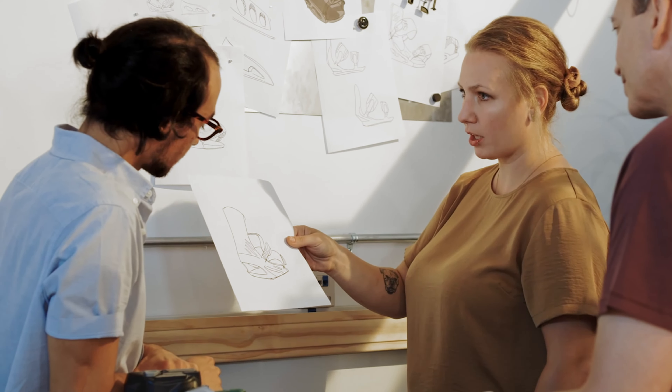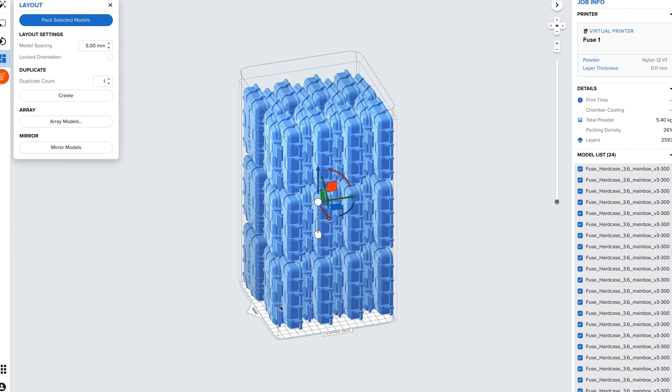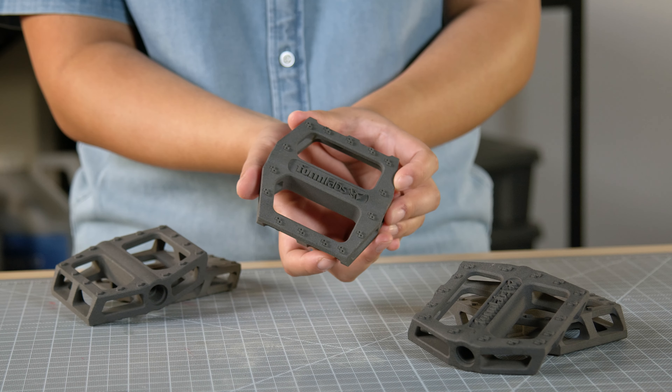Engineers, product designers, and manufacturers choose SLS printers for design freedom, high productivity and throughput, and the ability to directly print and use parts.